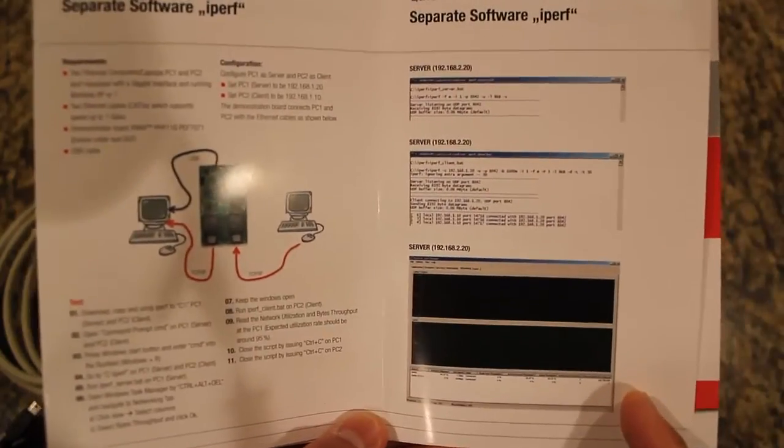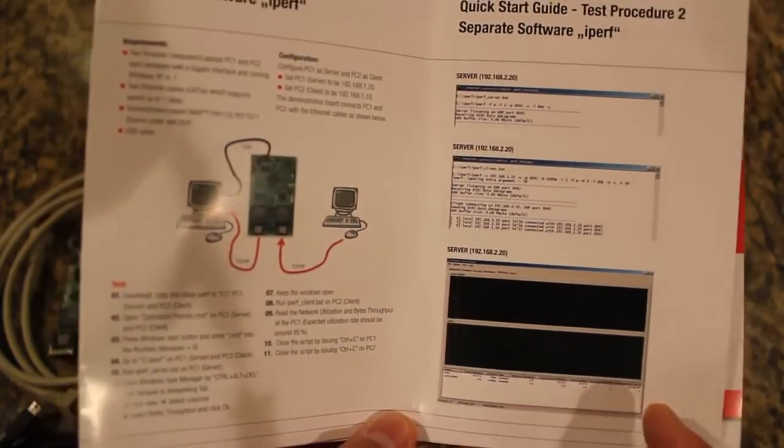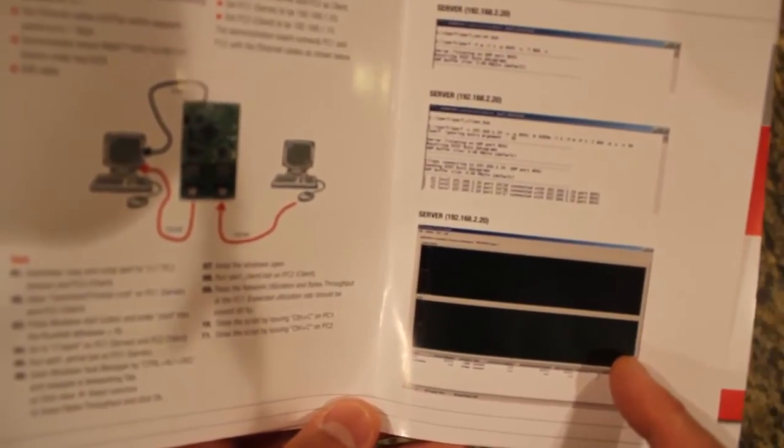Open Windows Task Manager on the server PC, which will allow you to view bytes throughput and the efficiency of the system. Download the iPerf software and run it on the client PC, which simulates a data transfer. If you take a look at the figure on the right, it's a screenshot of the iPerf software. When the simulation is being run through the Task Manager on the server PC, you should be able to see a utilization rate of 95% to exemplify the efficiency of this design in a real-life application.